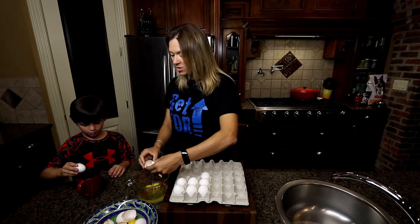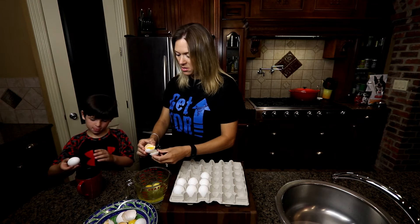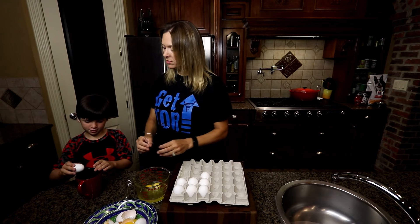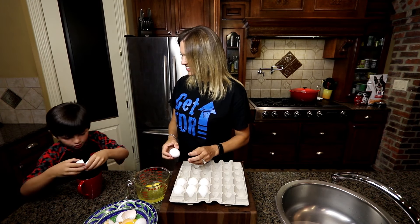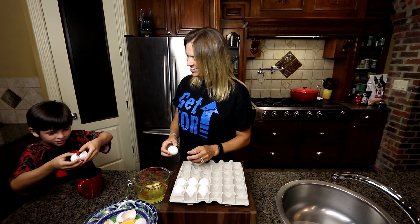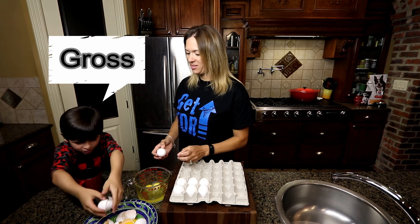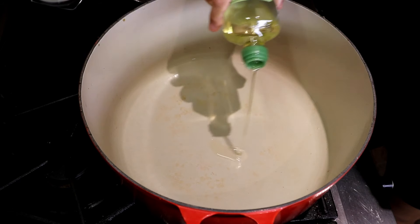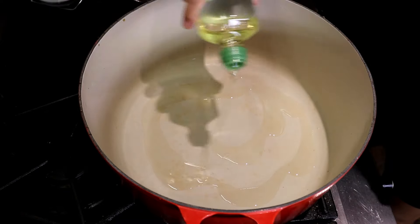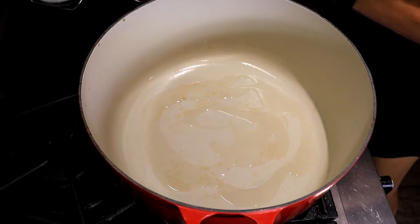My little boys love to crack an egg — every time they see me crack eggs they want to crack one too. So I always get them their own little cup and let them crack an egg; it makes them feel like they're helping out and it's teaching them. Then I drizzle olive oil in the bottom of my pan and add all my ingredients.